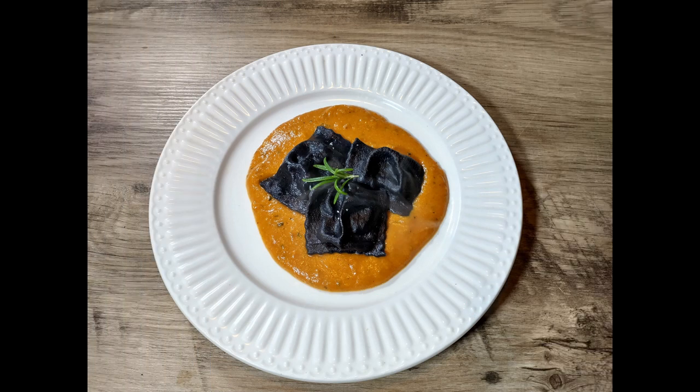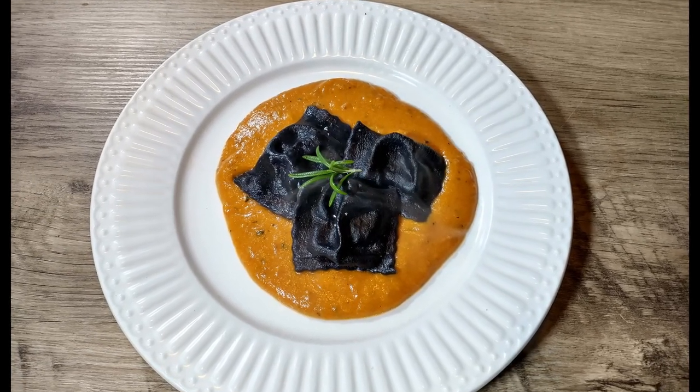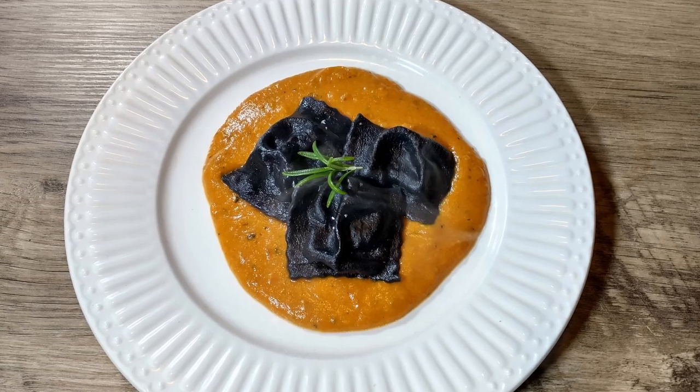Hi guys, how's it going? Welcome to our channel, Cooking Like Antonio. Although today we're going to be doing something a little bit different, probably a little un-Antonio-like — we're going to be doing Halloween ravioli.